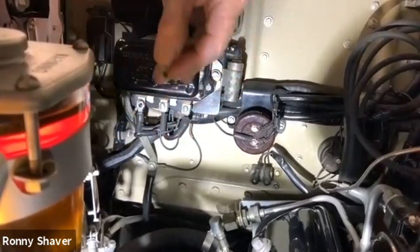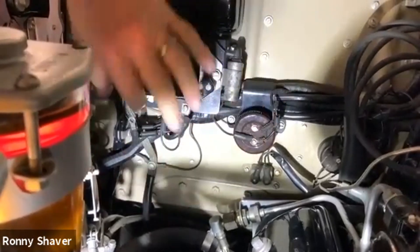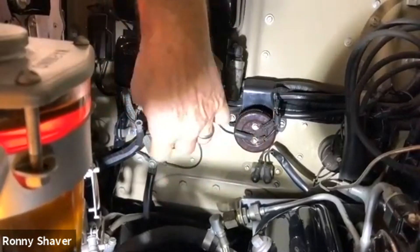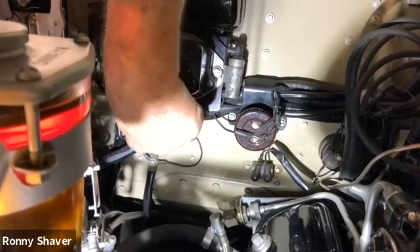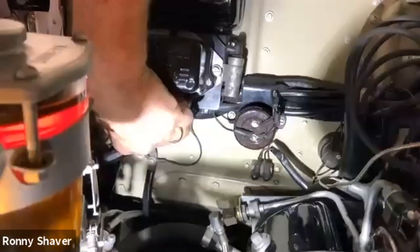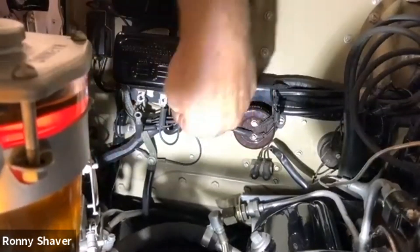Get my hands dirty working on this old dog. So that should be the output wire for the generator — the big fat one. The other ones are not what we're looking for. We're looking for the wires that go to the generator. The reason it's a large one on the output is it's got to put current back into the battery, so it's got to carry load.